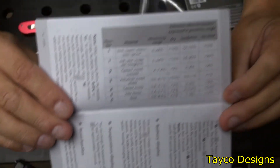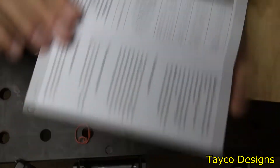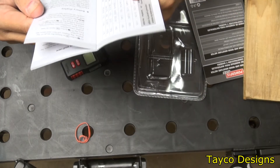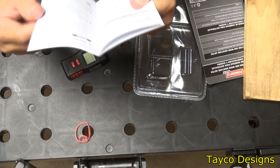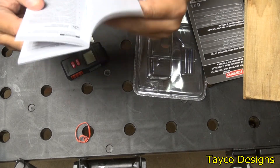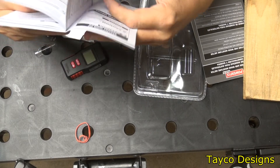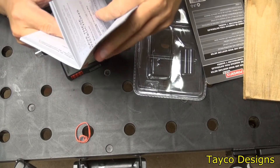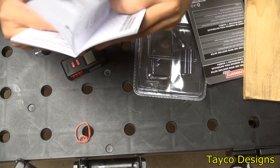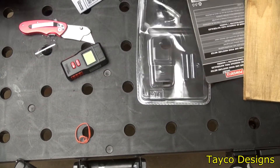Number five is lime mortar. Number six is brick. The manual also includes the suggested measurement range, when you should and shouldn't use it, battery display info, temperature display, a reset function, and cleaning instructions. Pretty simple device to use overall.